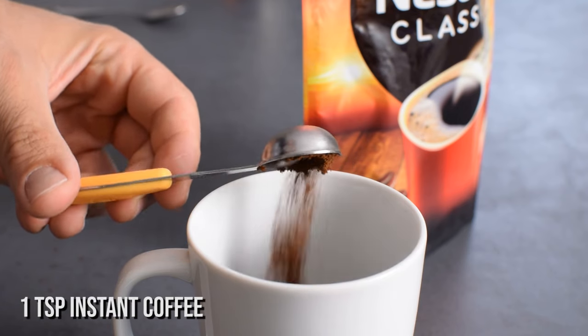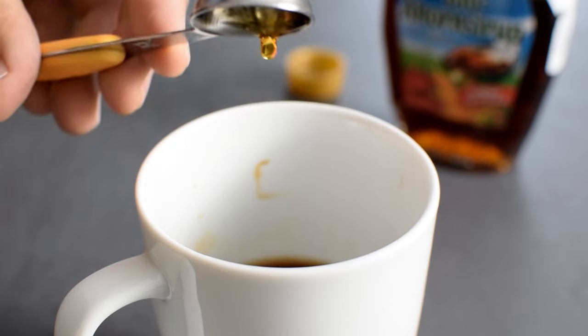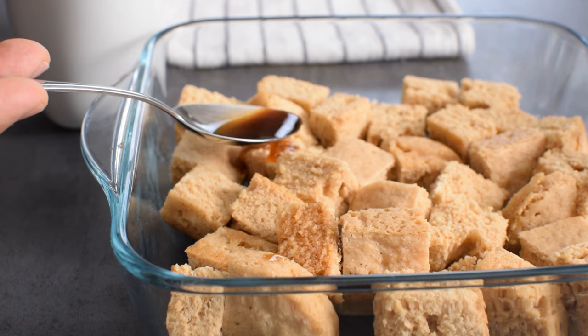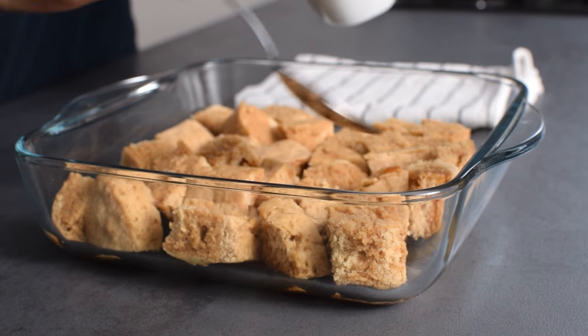I don't like very strong coffee flavors, so I use 1 teaspoon instant coffee powder per half cup water, and also add 1 teaspoon maple syrup and 1 teaspoon rum for extra flavor. I spoon the coffee mixture over and around each piece, instead of actually dipping the cake in — it just soaks up too much coffee the other way.